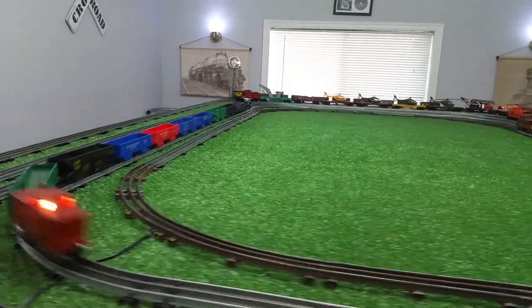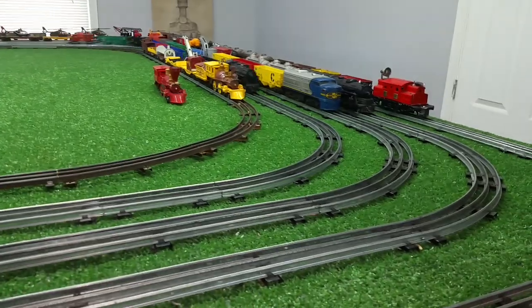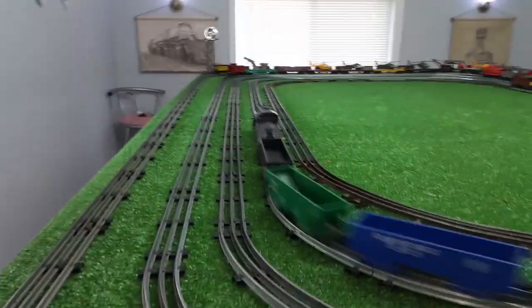That's 50% power pulling 10 cars, marked cars, with a lighted caboose. So it runs nice, it looks nice, and it was absolutely dirt cheap. Five bucks, and I was the only bidder.